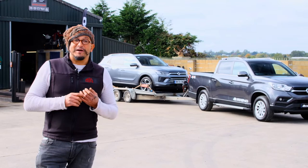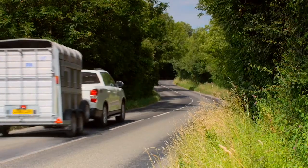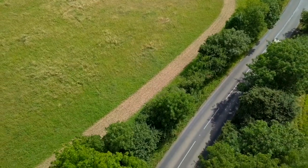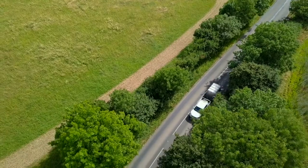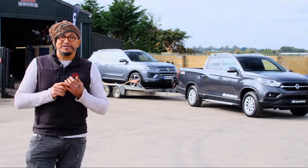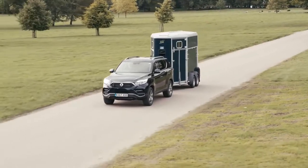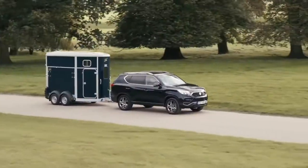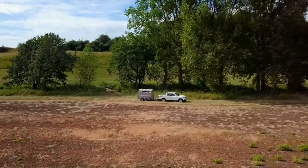SsangYong vehicles have long been renowned for their towing ability, with over 60 years of experience making 4x4 vehicles. With its roots in rugged military vehicles, the current range has the best towing ability ever, with the Rexton and Musso able to tow up to 3,500 kilograms — matching the best in their respective classes.